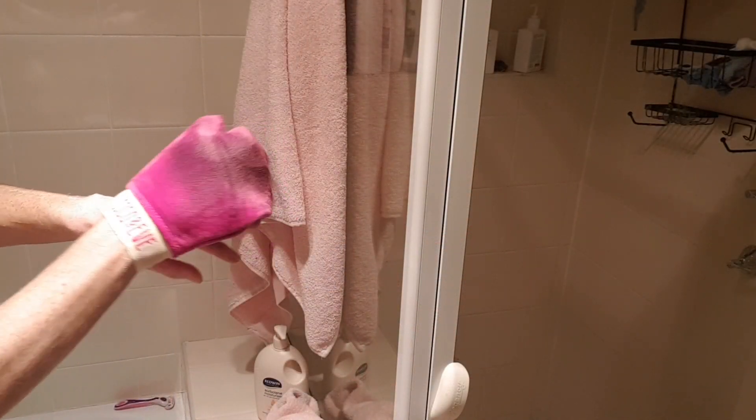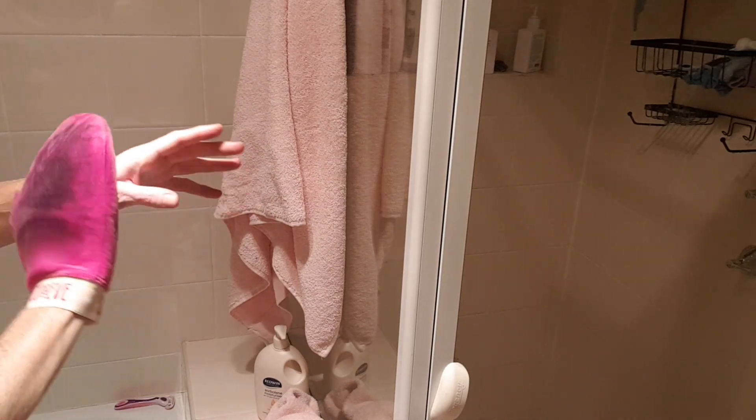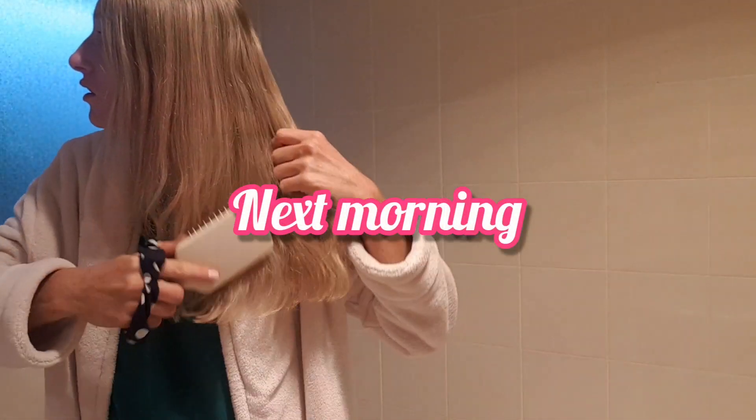You get the choice of whether you want to wait four hours or overnight to have this tan develop. Obviously, leaving it overnight is going to help it develop a little bit more. I like to do this and I only used the one layer this time.